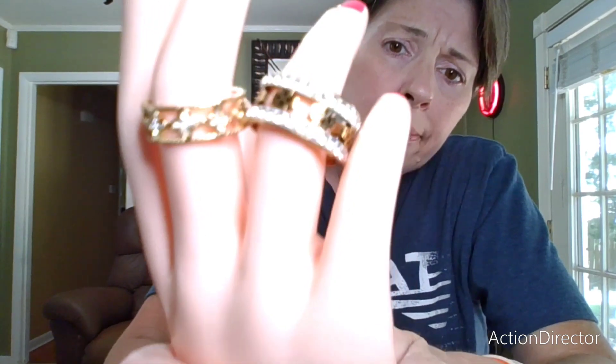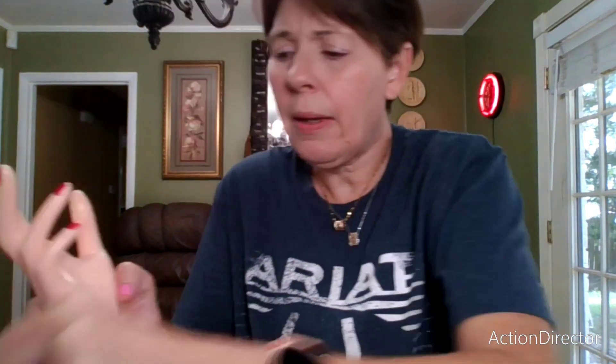That's what it looks like for the back, and then this ring has a little bit of a twist to it.